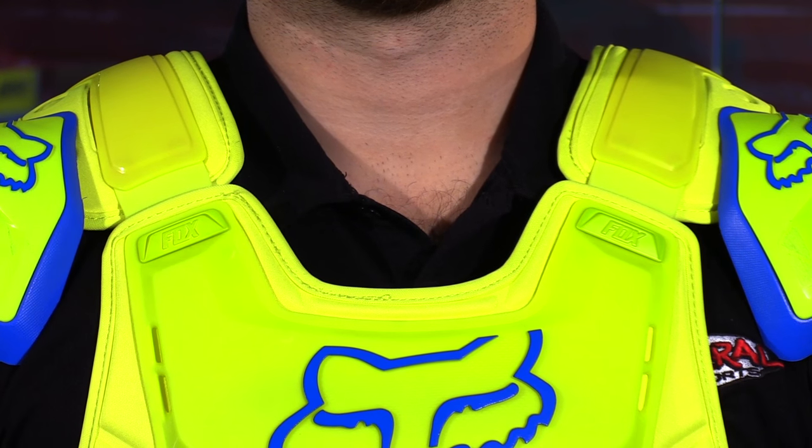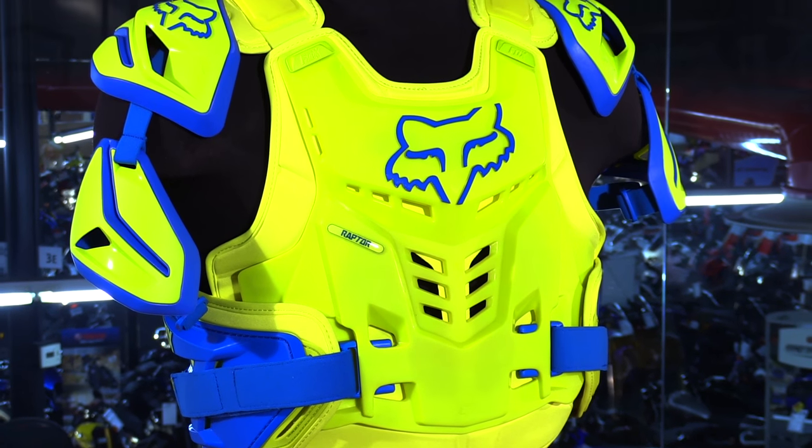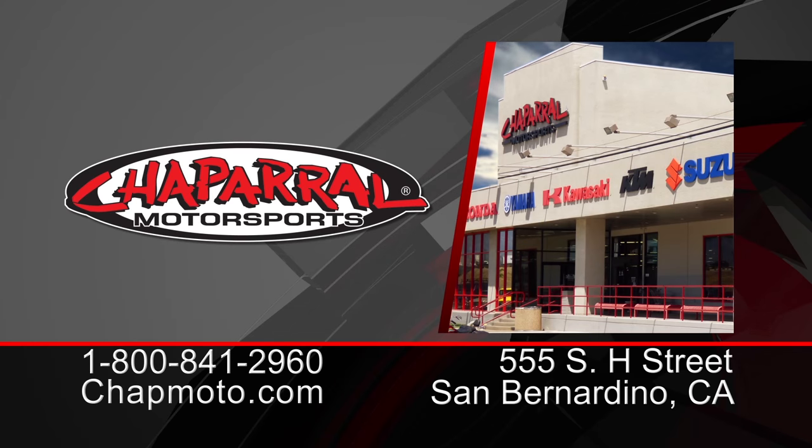So as you can see, this thing gives you full body coverage. It's going to allow you to move freely on your motorcycle. It's comfortable, and it's going to vent well. For more info on this, you can visit us at chapmoto.com, and don't forget to subscribe to us on YouTube. Thanks for watching. I'm Matt — we'll see you next time.